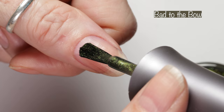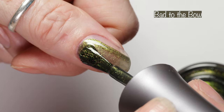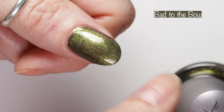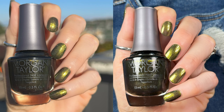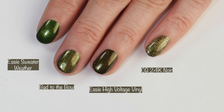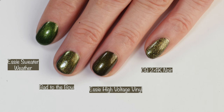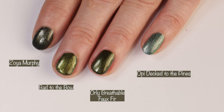Next up — and this is probably my least favorite from this collection, just because I feel like it's more of a fall polish than a winter polish — this is Bad to the Bow. It's described as an olive shimmer, and it's gorgeous, absolutely stunning, and I think it's perfect for fall. I just won't be wearing this in the winter; I wish it were more of a cool-tone polish. But either way it's absolutely stunning — look at that shimmer. It's opaque in two coats. Here you can see it in different lighting: outdoors in the sunlight, indoors under studio lighting, and indoors with no special lighting. Comparisons: Essie Sweater Weather, Essie High Voltage Vinyl, China Glaze 24k Noir, Zoya Murphy, Orly Breathable Faux Fur, and OPI Deck to the Pines.